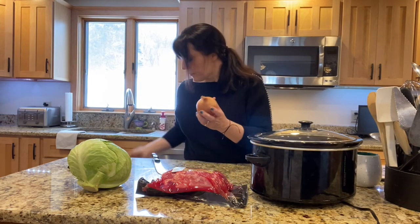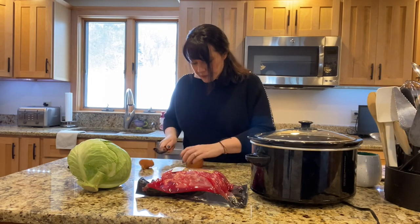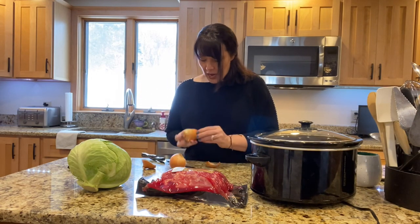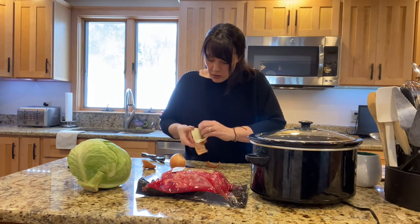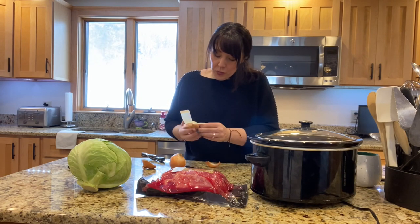You're just going to cut your onion — cut it in fours. I just keep the little bottom on it to keep it kind of holding itself together throughout the cooking. You just want the flavor of it; I mean, you can eat it if you want.